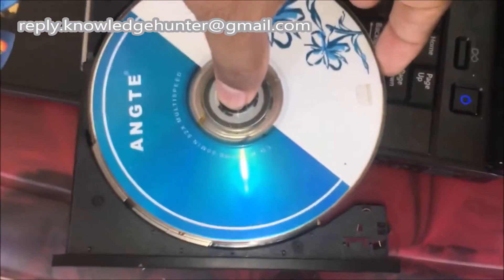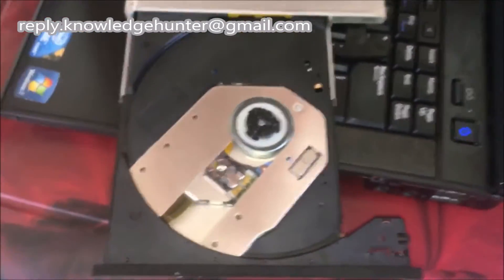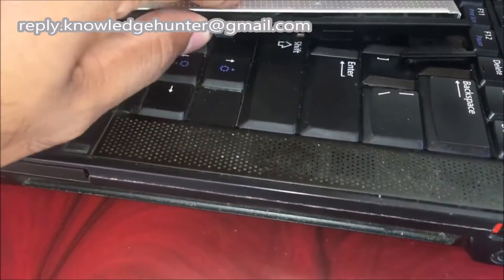Now you can remove your CD or DVD. Thanks for watching my YouTube videos. Don't forget to subscribe to my YouTube channel to get new updates. Thanks.